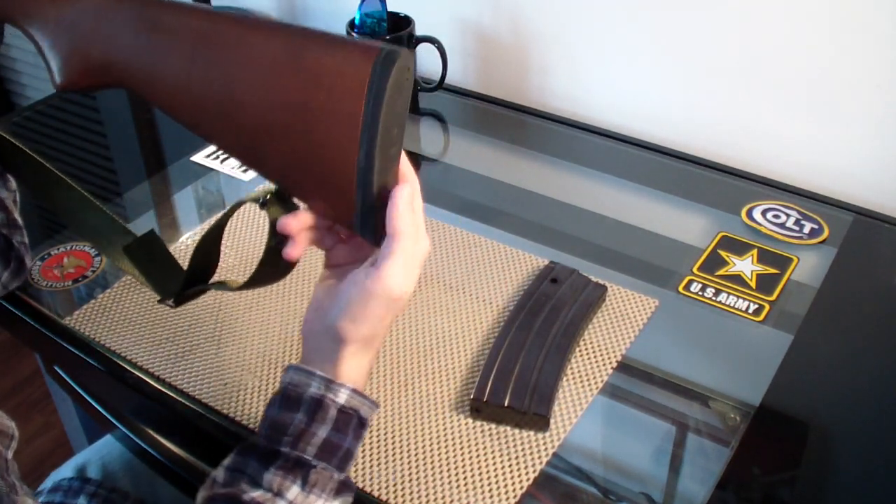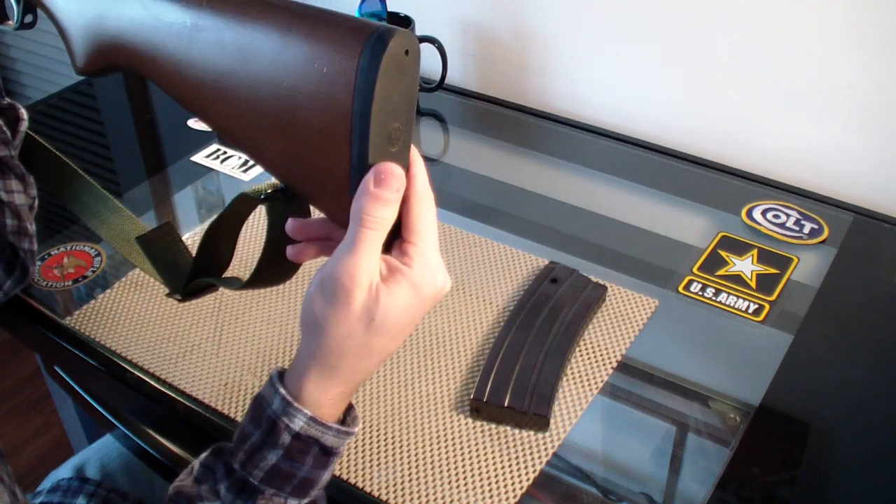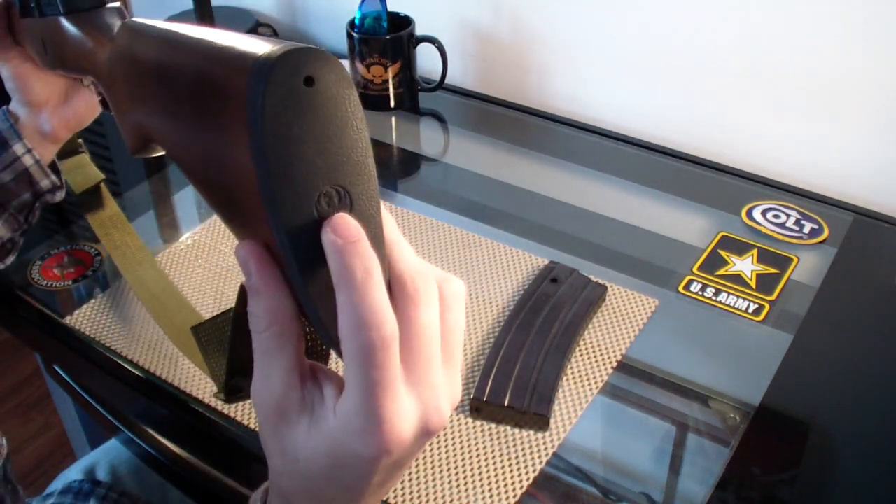The butt of the stock has rubber on it — it's real comfortable. It's got your Ruger logo.